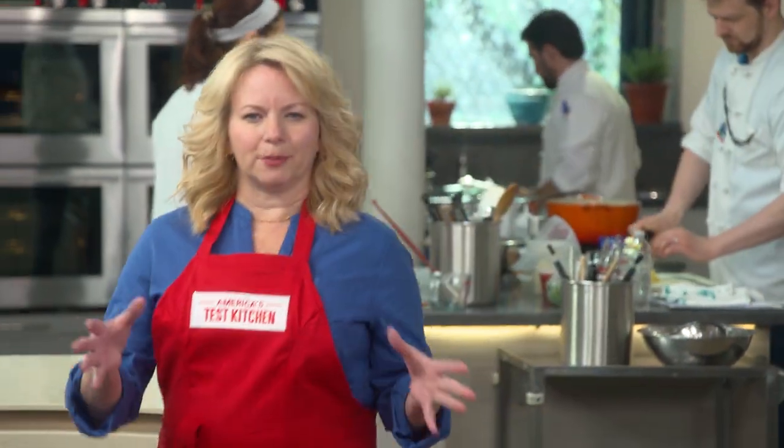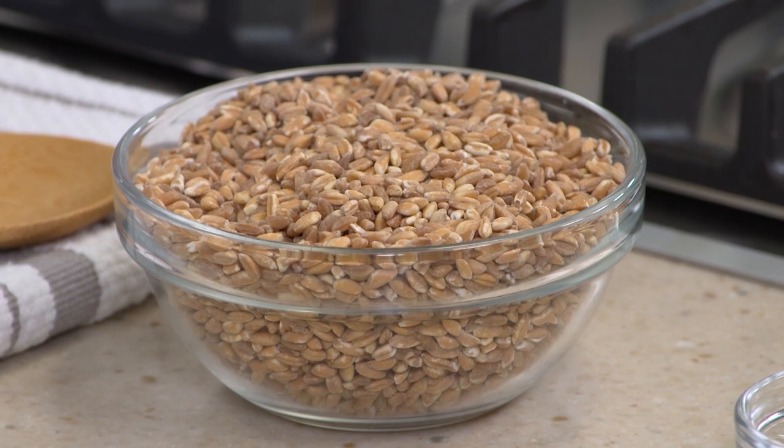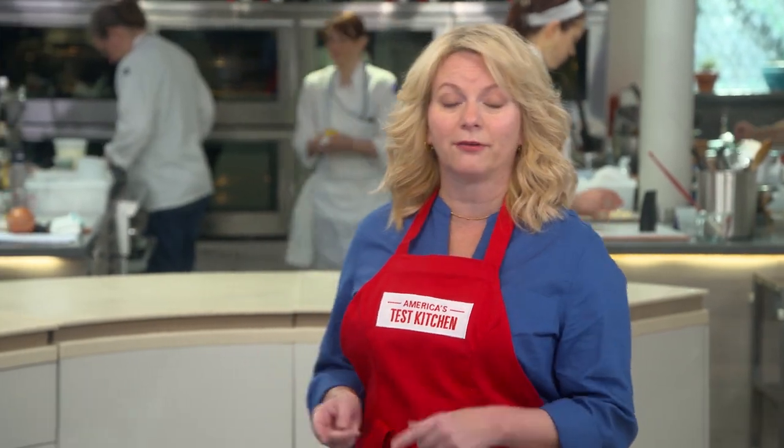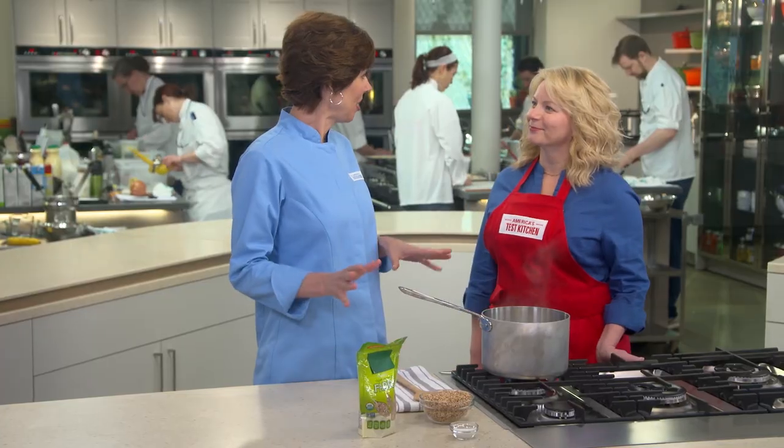When I was growing up, I loved a big bowl of mashed potatoes or pasta, but my favorite was a bowl of buttered rice. These days I see another grain at the market, and that is farro. Farro is an ancient form of wheat with mild wheat flavor and a tender texture. I'm here with Becky to find out just how farro can ever compete with rice. It can totally compete with rice — it'll actually win. Nutritionally, farro has a lot going for it: it has about the same amount of calories as brown or white rice, but it has twice as much fiber as brown rice, and twice as much protein as either brown or white rice.